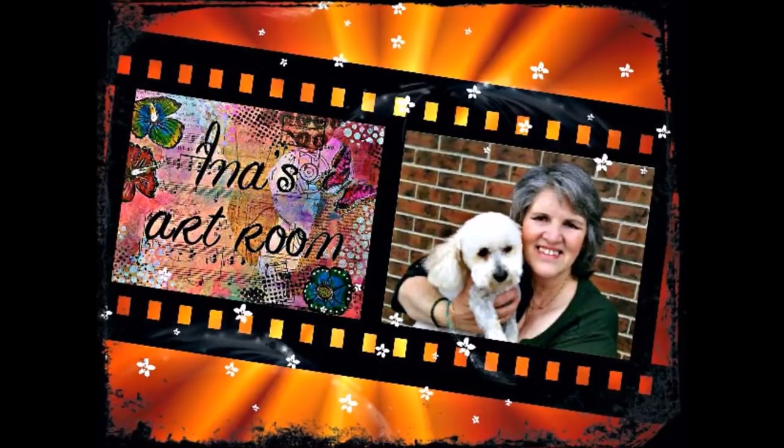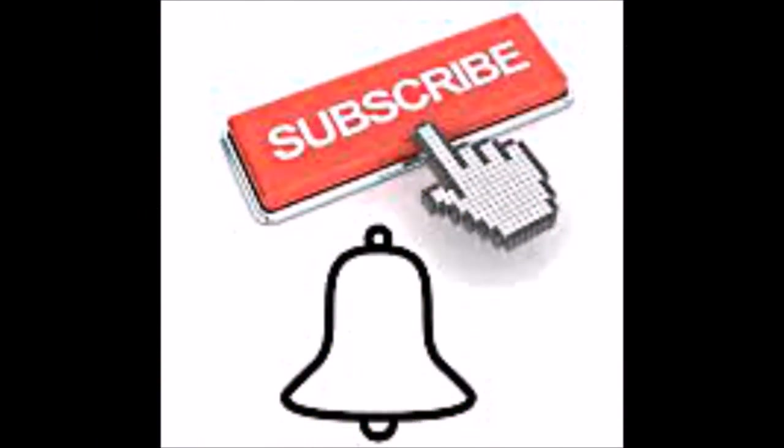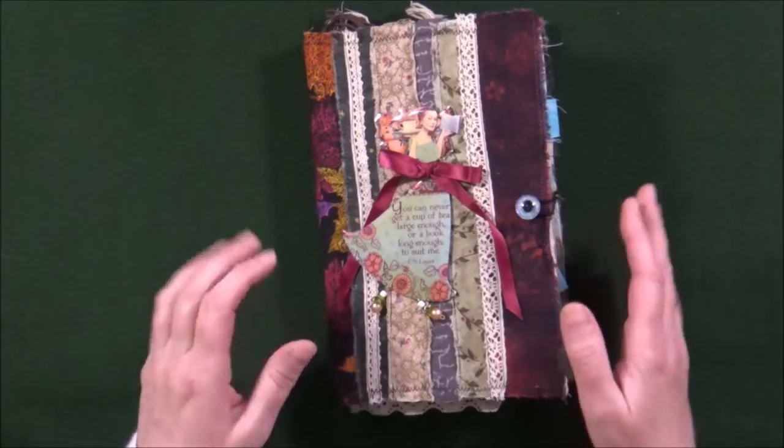Hi there, it's Ina here and welcome to my art room. Thank you for subscribing to my channel and please click the bell icon to receive notifications of all my regular uploads. Alright,